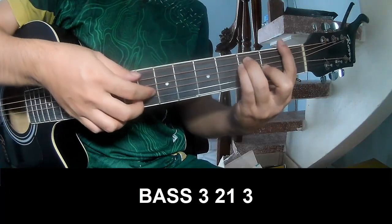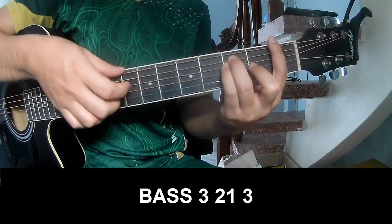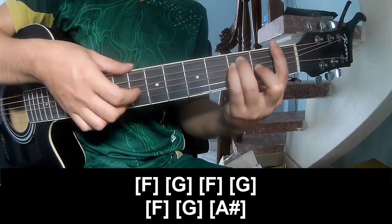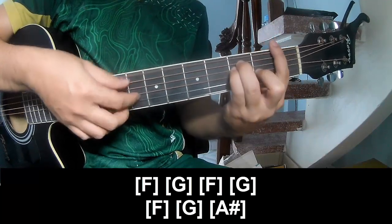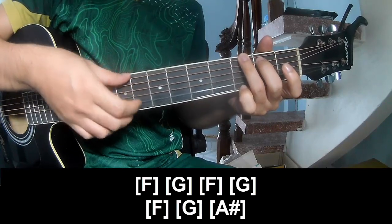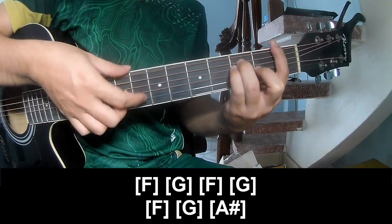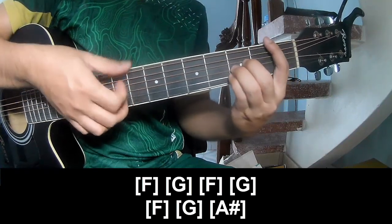First you play P3, 2, 1, 3, P3, 2, 1, 3. And you play along F, G, F, G, F, G. And add A heart.